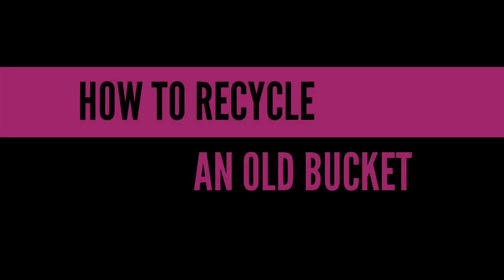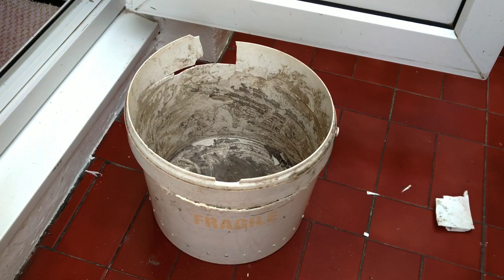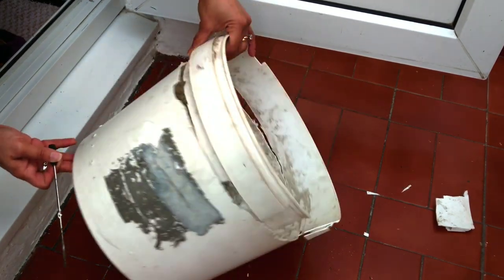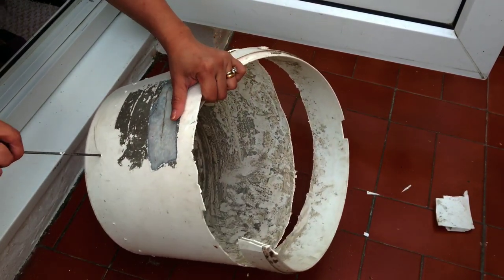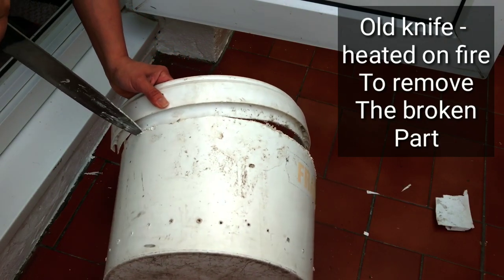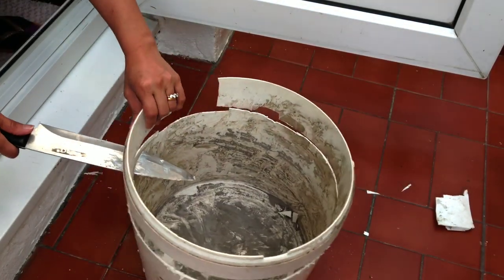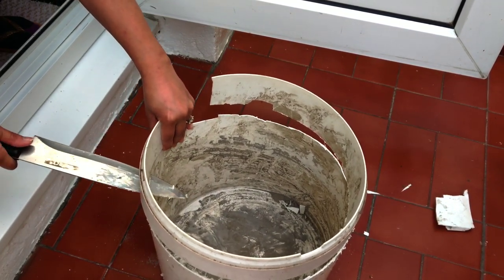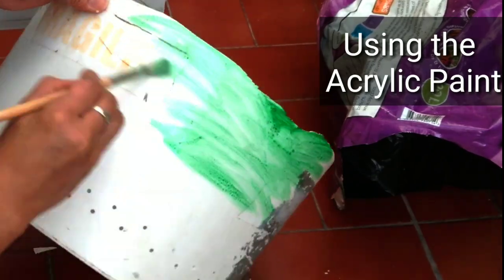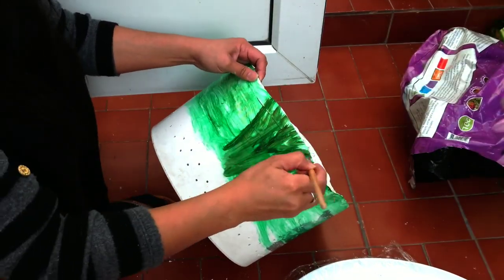What I'm about to show you is how to recycle an old bucket. First we need to punch some holes by heating up an old stick or metal — in this video I've used an old screwdriver, heated it up on fire and punched some holes for drainage. I used an old knife to cut that broken piece, and as you can see it's not level — it's rough. There's a purpose for that, which you'll see if you've watched my other video called 'How to Create a Lookalike Brick Wall.' I'll put the link in the top right corner of the screen.